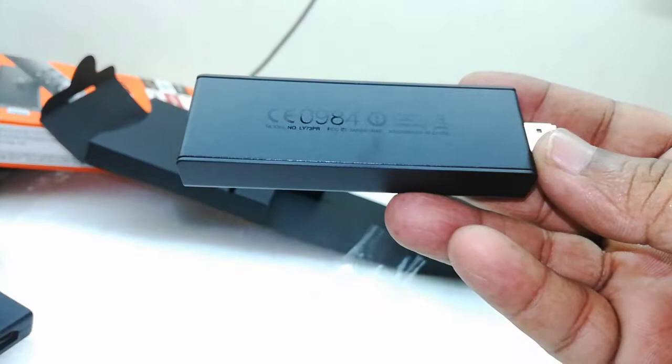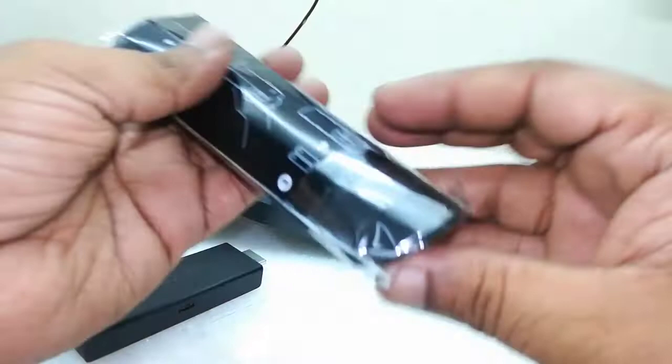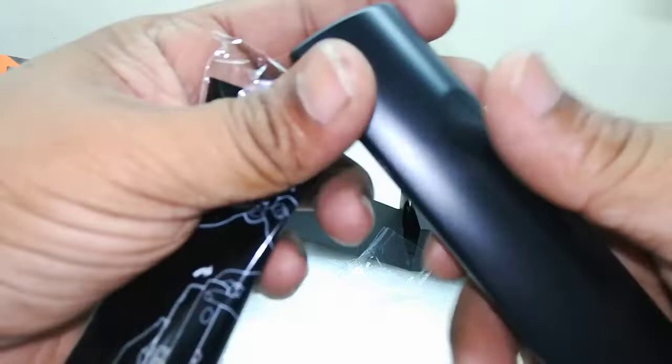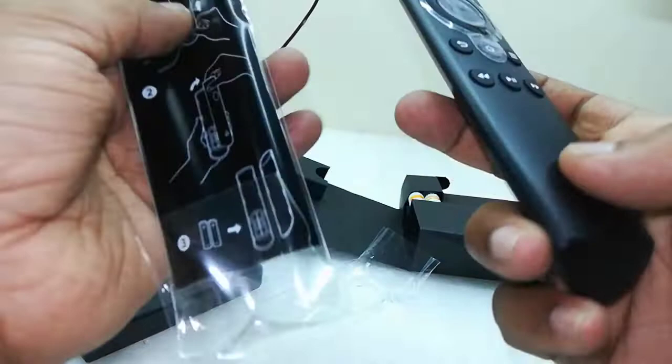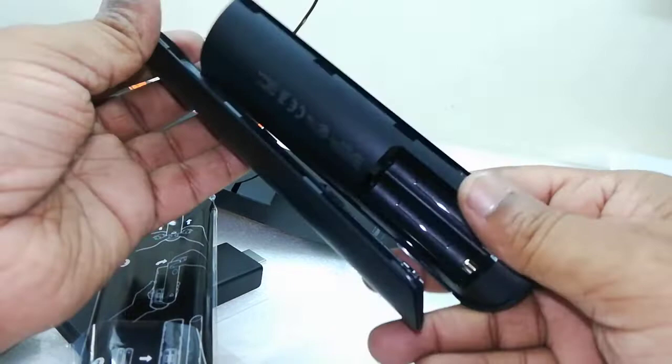Now let's look at the remote. The best feature of the remote is you can voice search — just click the microphone button and you can easily voice search your content. It's a simple-looking remote control with very few buttons, but they are very effective. This is the battery compartment — just push upside and attach the batteries.